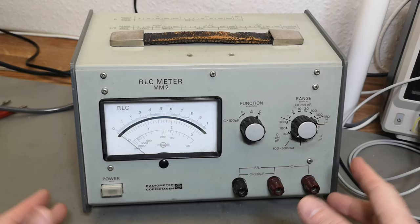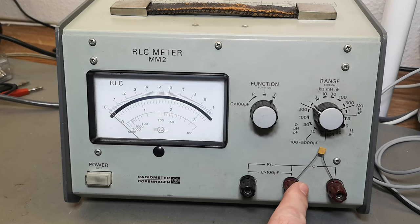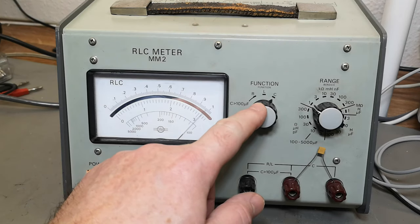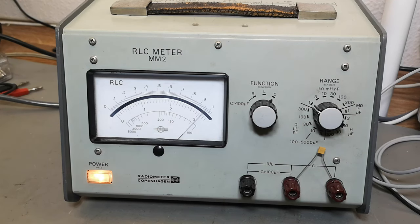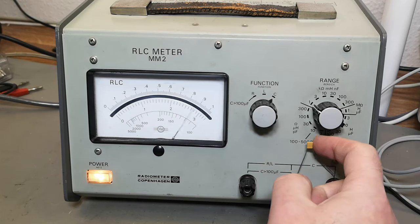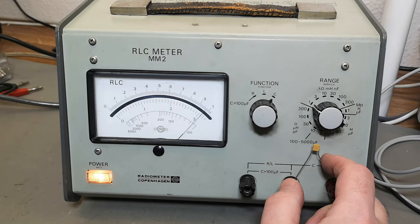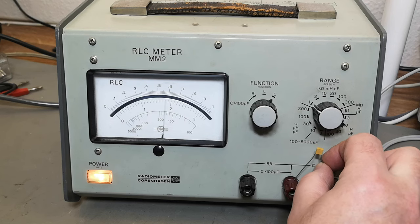I've connected a 1 nanofarad capacitor, mains is applied, and let's push that button — it lights up! Capacitance, 1 nanofarad full scale, and that is very very close to 1 nanofarad. Is it actually responding? Yes it is. Wow, that is great — so it seems like it is working.